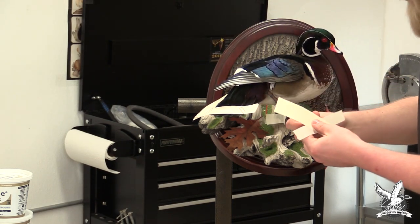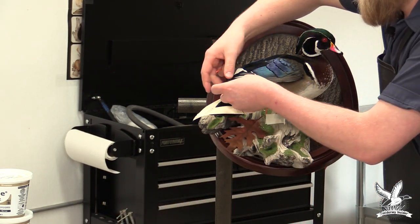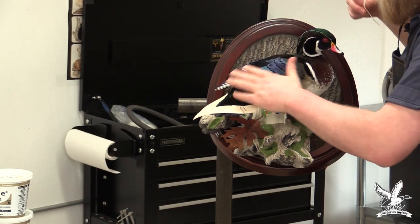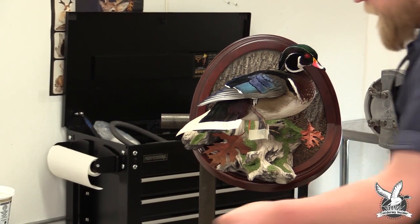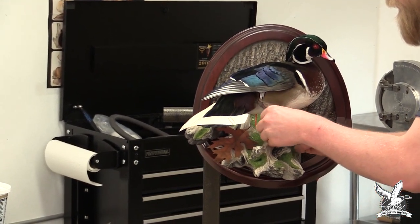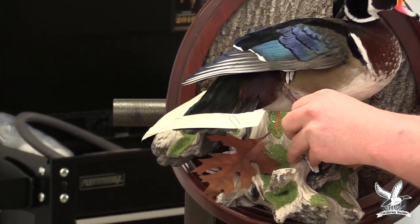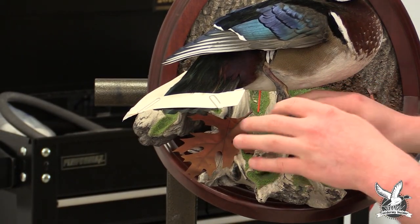Using masking tape to card these out is very easy to do and it comes off very easily. The wing is done — everything's been taken off. We'll start on this foot and just remove the tape. That one doesn't have any, so we'll just remove this pin.